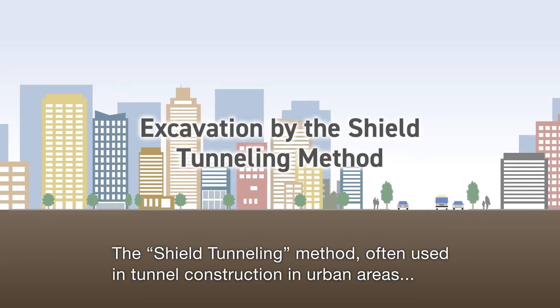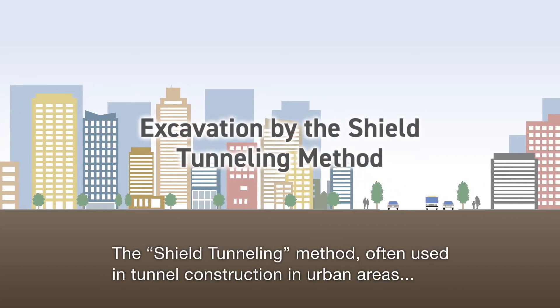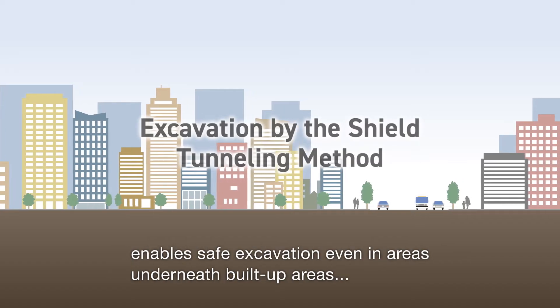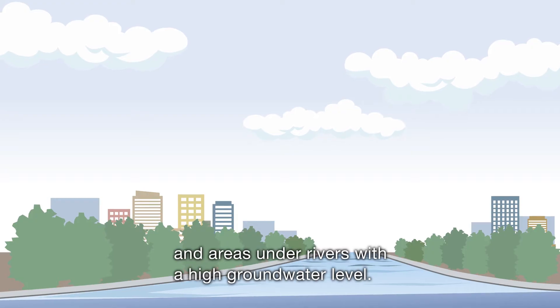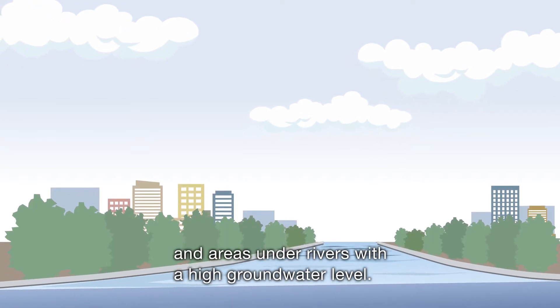The shield tunneling method, often used in tunnel construction in urban areas, enables safe excavation even in areas underneath built-up areas and areas under rivers with a high groundwater level.